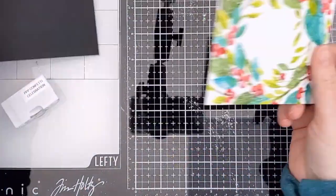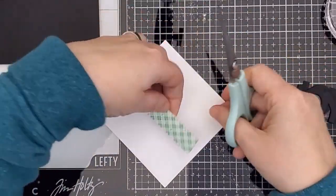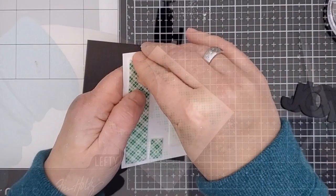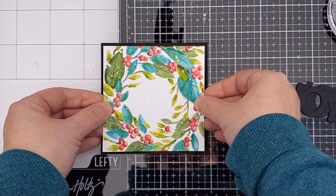To finish the card I trimmed it down to a four inch square. Now it looks less like a wreath and more like a frame of foliage. I also cut a four and a quarter inch black mat to create a dark contrasting frame. I put foam tape on the back of the watercolor panel and I popped it up on the black mat.